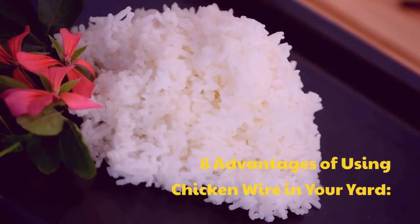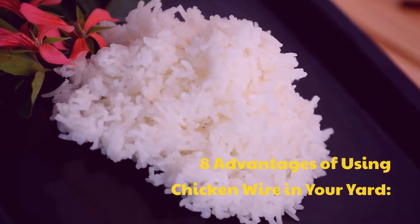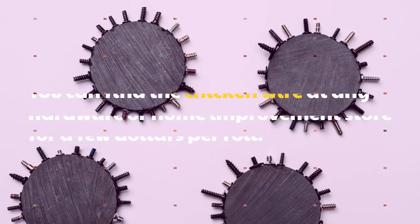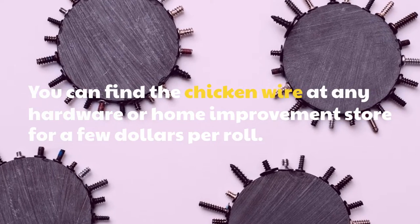8 Advantages of Using Chicken Wire in Your Yard. 1. It's Inexpensive. You can find the chicken wire at any hardware or home improvement store for a few dollars per roll.